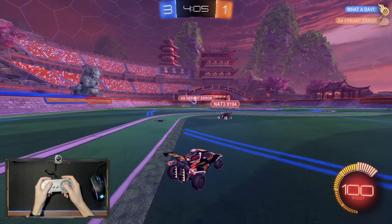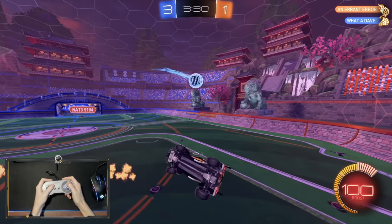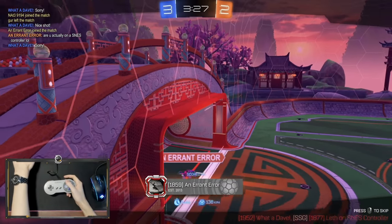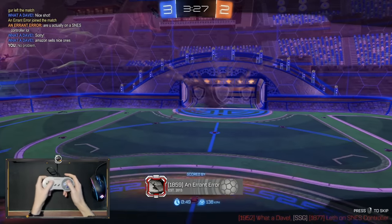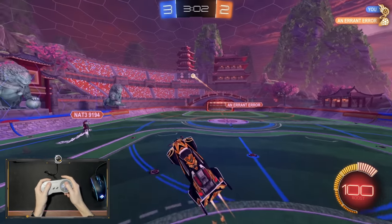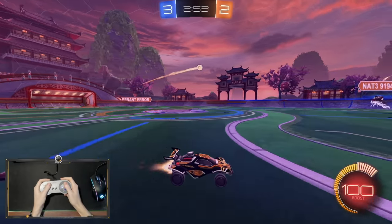I don't think the opponent's going to get that one, so let's go forward. Oh, I can get redirects here, I actually feel it. I can't even say 'no problem'... there we go, no problem. Yeah, solid clear. The air rolls are weird because I can't properly air roll — I can kind of just fly in a certain direction, but it's never proper, never what I actually want to do with my car.